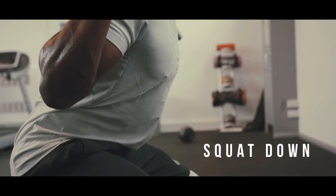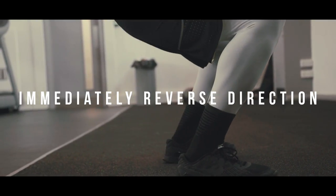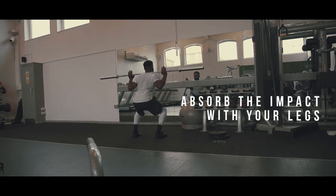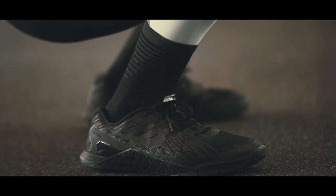Using a counter movement, squat down and immediately reverse direction to explode off the ground vertically, maintaining a good posture. As you return to the ground, absorb the impact through your legs. Always be sure to squat with your hips and knees.